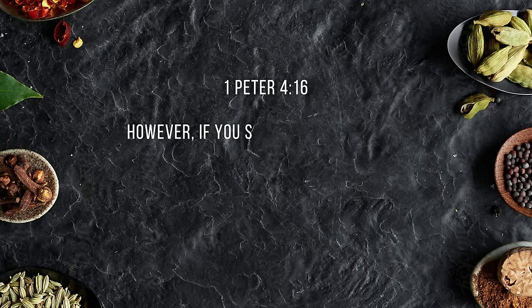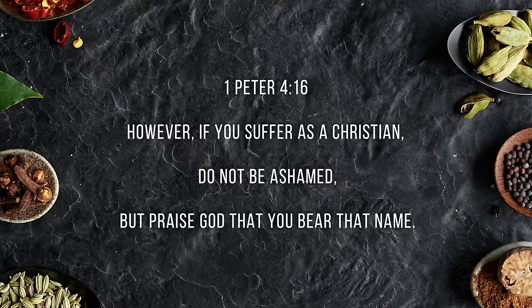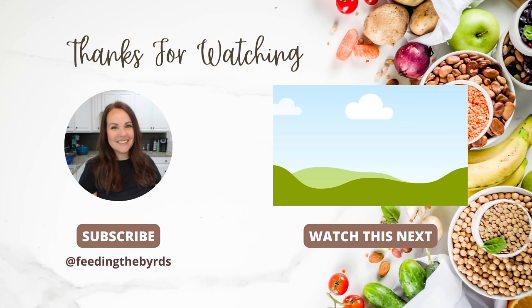Our verse today comes from 1 Peter 4:16: 'However, if you suffer as a Christian, do not be ashamed, but praise God that you bear that name.' I hope that you enjoyed today's video. If you're new here, I would love if you would subscribe and stick around — hit that subscribe button and then hit the notification bell so you'll know each time I upload a new video. If you liked this video, I highly suggest you check out the one listed above — that's going to give you even more encouragement and inspiration in the kitchen. Have a great week.